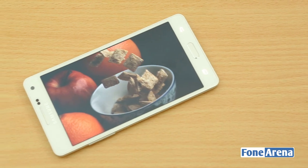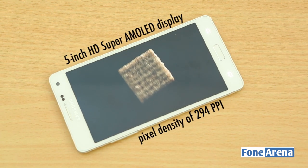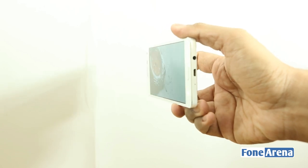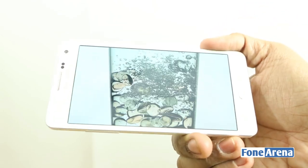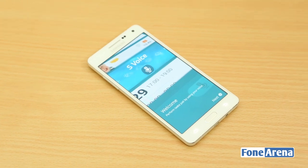Let's start with the display. The phone has a 5-inch Super AMOLED screen with a resolution of 1280x720 pixels and a pixel density of 294 ppi. The display is bright, has great viewing angles, and the text is sharp. The blacks are perfectly black thanks to the AMOLED panel and the sunlight visibility is also naturally good. Overall, this is definitely one of the best HD displays on a 5-inch smartphone.